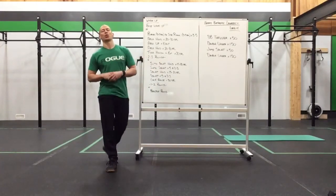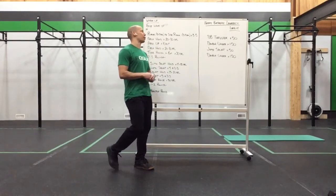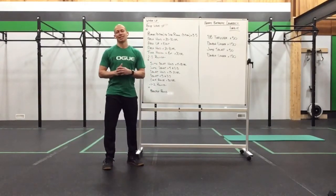Happy Tuesday everyone. We have a fun little work step for you guys. We got two birthdays coming up — happy birthday Loreen and Laura Lee. I hope you guys have a fantastic day and I hope this makes it just a little extra special.